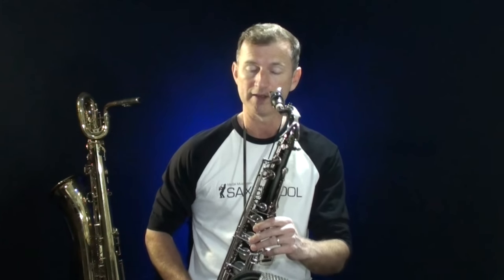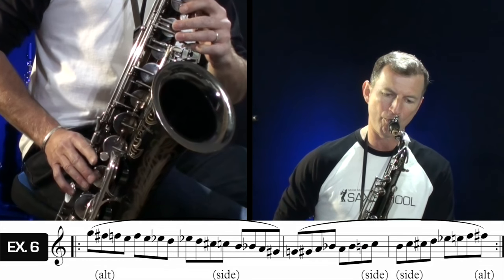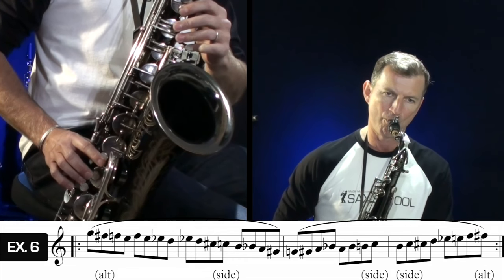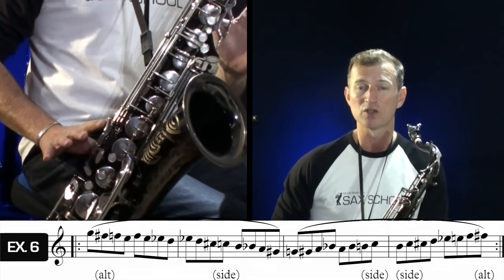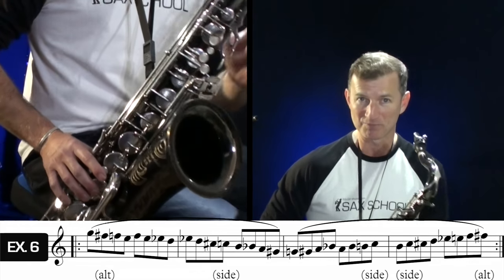Exercise number six — I call this 'the witch' because it sounds like a windy, witchy sort of thing. We're going to use all of those alternate chromatic fingerings we've learned so far in one neat little package. It's quite a challenge, this one.